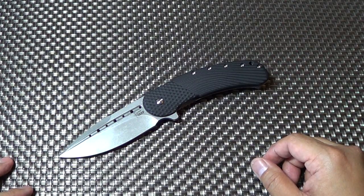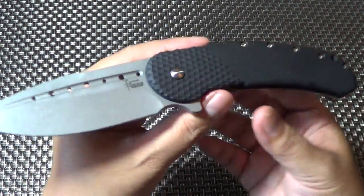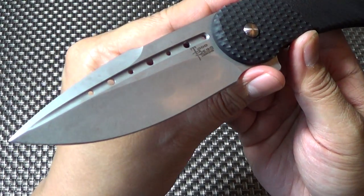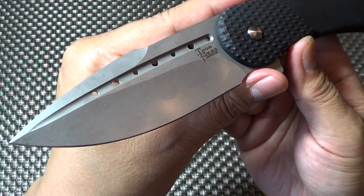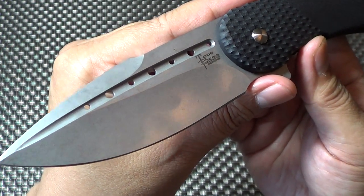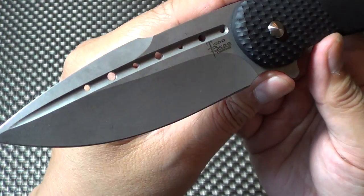Let's go over the specs on this bad boy. It's the same steel basically as my other Bodega that you've seen in my other videos — it's Bohler N690 stainless steel. This one's tumble washed.